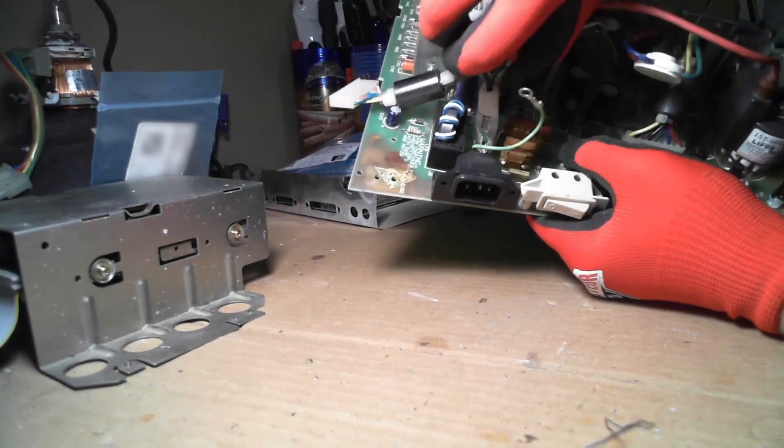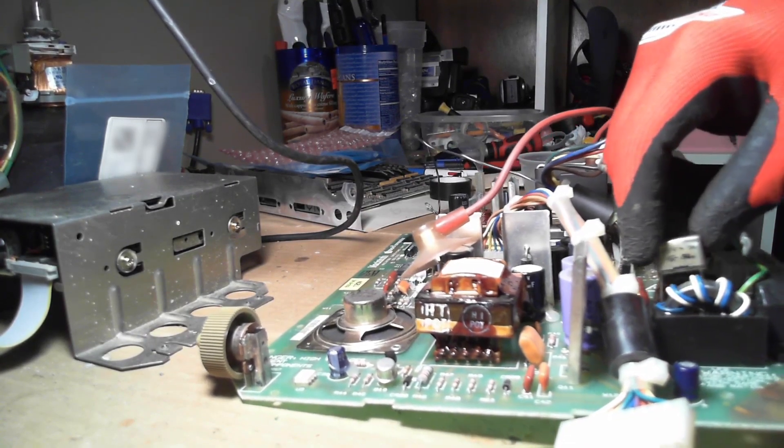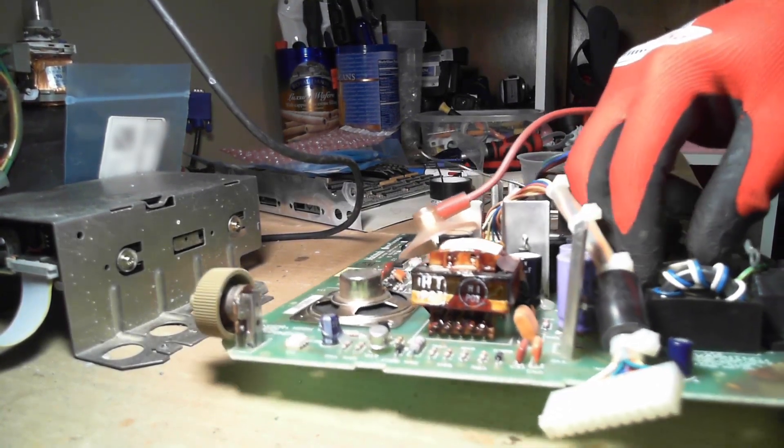Now for the easy part — replacing the RIFA capacitors. I got these from DigiKey and they appeared to be the exact replacement. Nice!